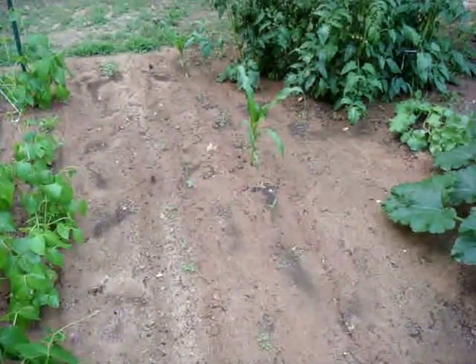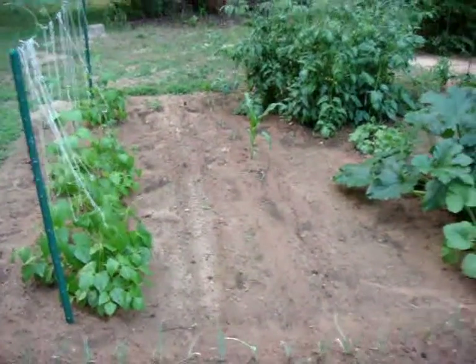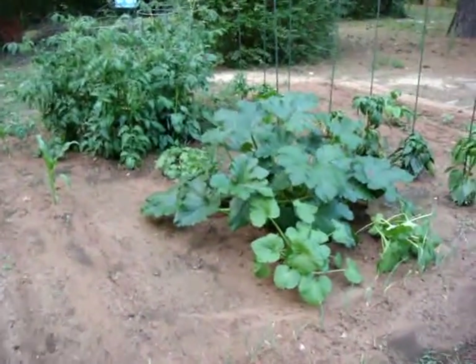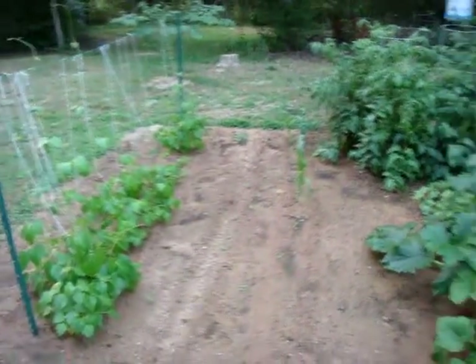But for a first run this isn't too bad. All in all we're pretty happy and excited about our little garden — it seems to be doing just fine, and for the most part everything seems to be happy. As we cultivate this spot and use it more, hopefully we can use it year-round and it'll produce better and better every time.